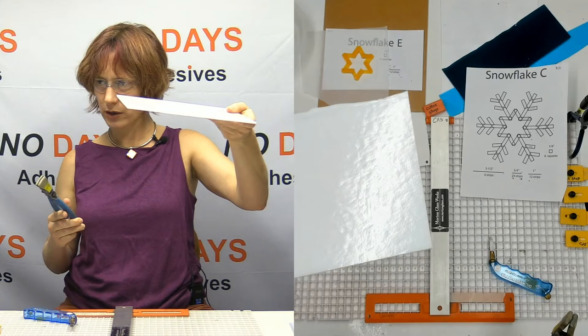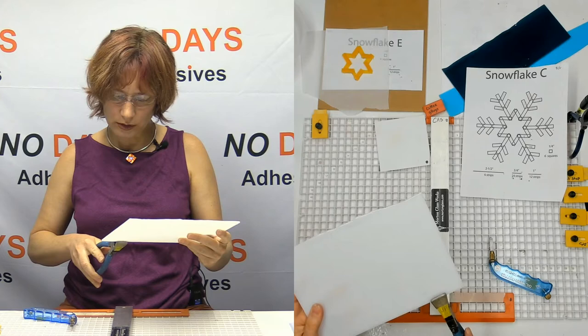It's really hard with white glass to see the scores. But I'm going to break these off all together like this.